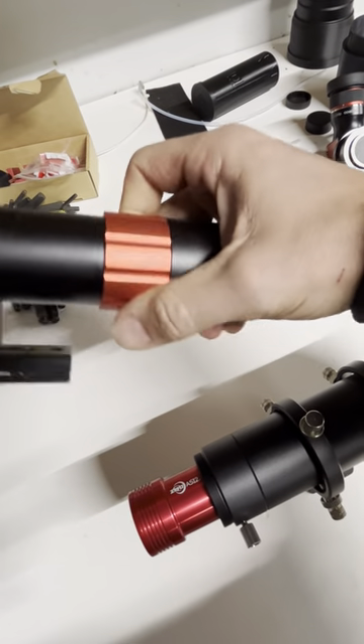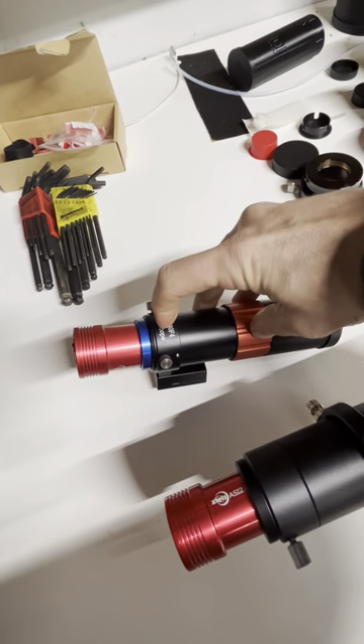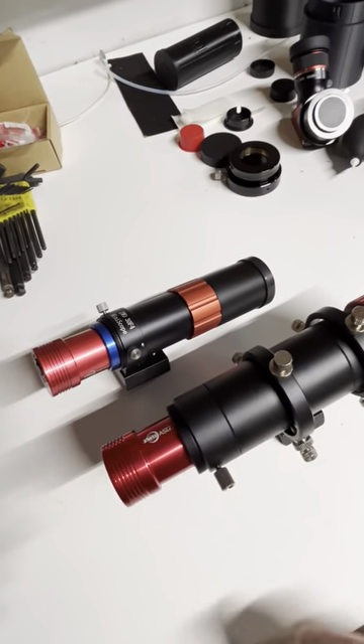The red ring unlocks and then you can screw the objective forward. As you can see, I've got my guide camera mounted deeper into it, which means there's no flexure in the guide scope.